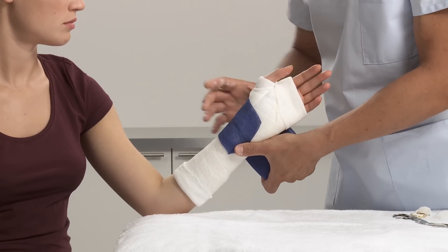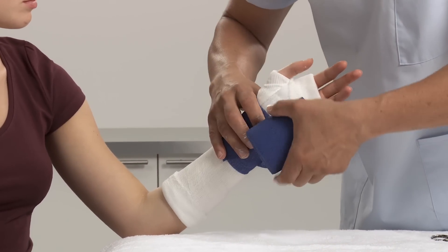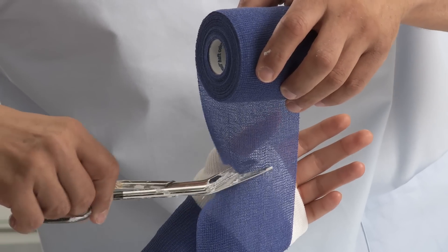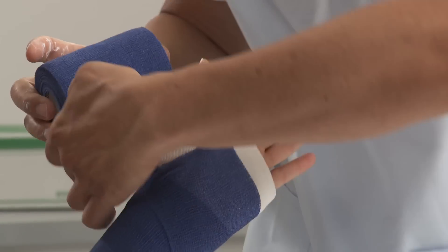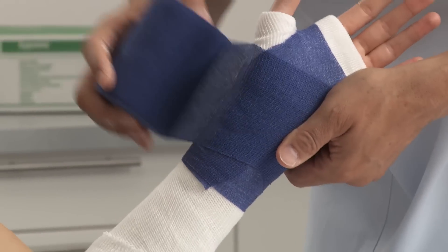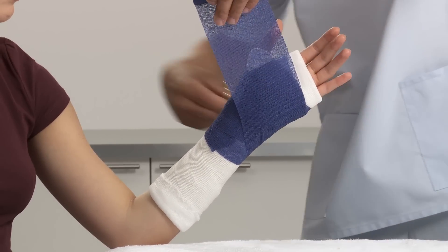Using a second bandage, wrap distally to proximally. Anchor at the wrist and wrap twice through the webspace and around the thumb. Proceed up the arm, overlapping the bandage by 50% and fix.